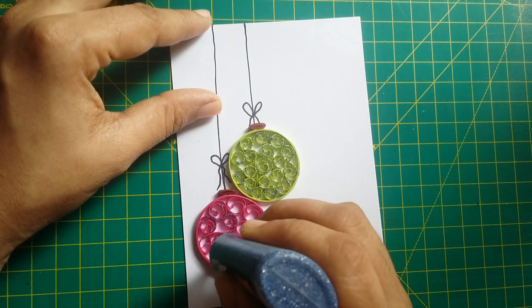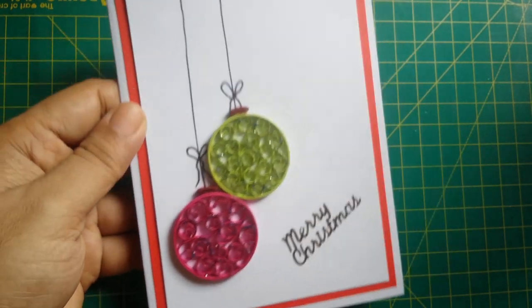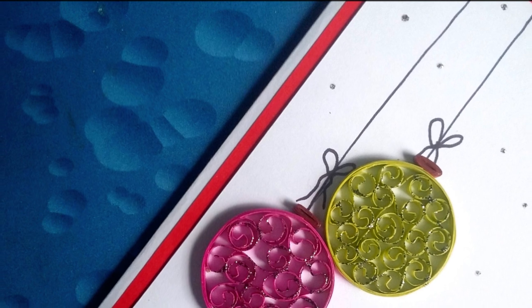Finally, I add a Merry Christmas sentiment from the Shilpi Decorative Stickers. And this finishes our first card.